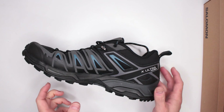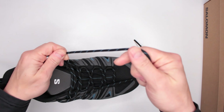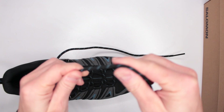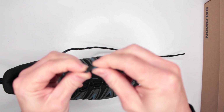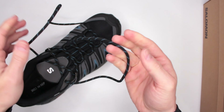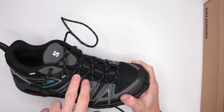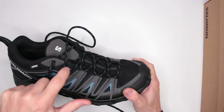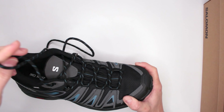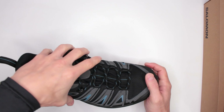For design features, the lacing system is straightforward — nothing crazy. I do like the laces themselves: they're thick, textured, and very easy to tighten. There are three pairs of fabric hooks, one metal hook, and a closed hook at the very top. Overall a solid setup.